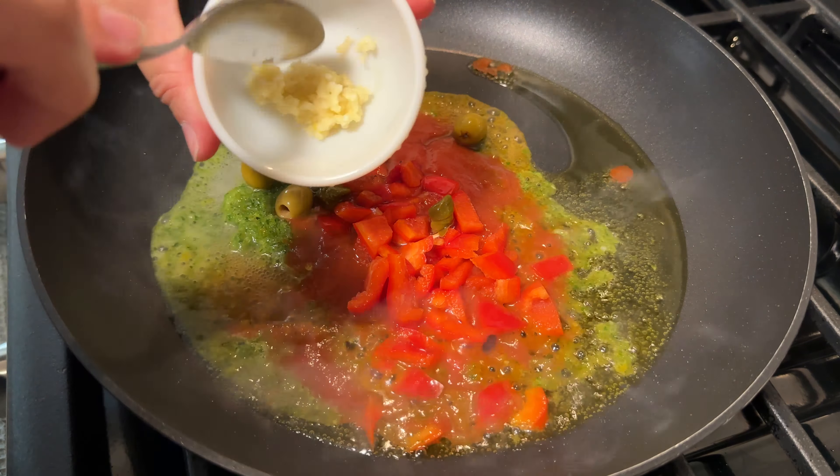The good thing about this dinner is that it comes together super quickly. I want to say it takes about half an hour from start to finish, and that even includes the white rice I made on the side and the plantains — I'll show you that later.